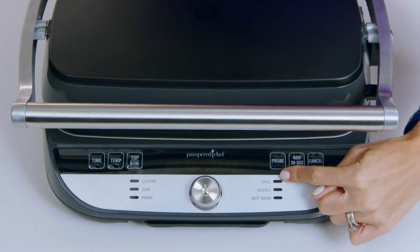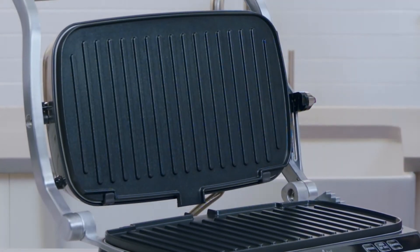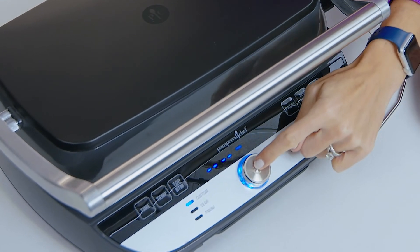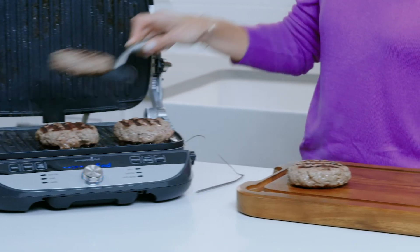The pro button helps take the guesswork out of cooking proteins by allowing you to cook your meats to the temperature you want. You'll set your plate temperature to 400 degrees Fahrenheit and the probe to 140 degrees Fahrenheit for a medium burger. Then insert the probe. The grill will stop cooking after it reaches the preset probe temperature.